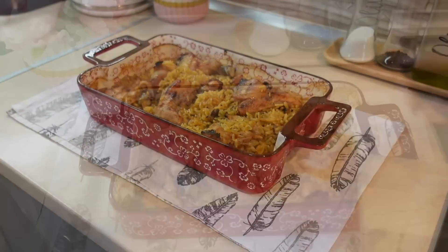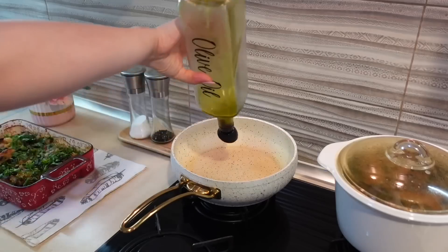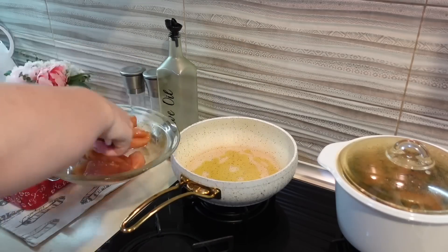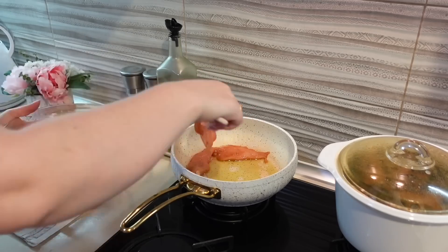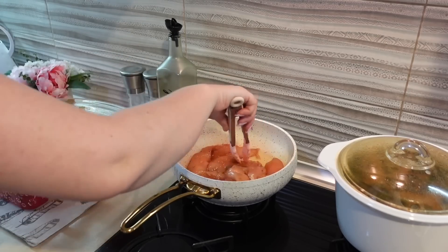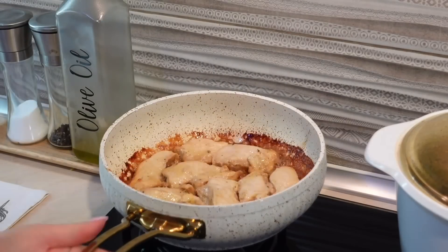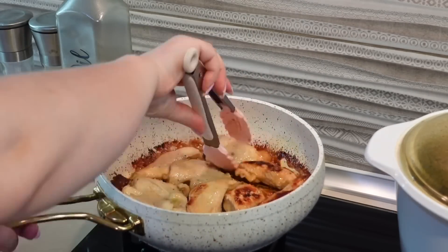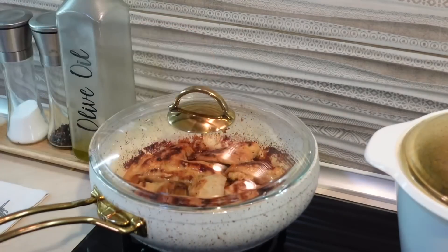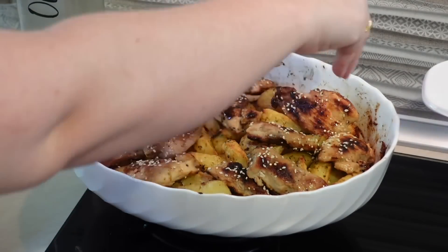Курица и рисони тоже приготовились, я сверху добавляю зелень для аромата. Я уже выхожу на финишную прямую — картошка запекается в духовке. В самую последнюю очередь я начинаю жарить куриную грудку — она готовится очень быстро. Огонь у меня средний, буквально по 3 минутки с каждой стороны. Не передерживайте, не жарьте ее долго, и она всегда будет получаться сочной. Когда грудка приготовилась, я ее выложила на картофель и посыпала кунжутом.